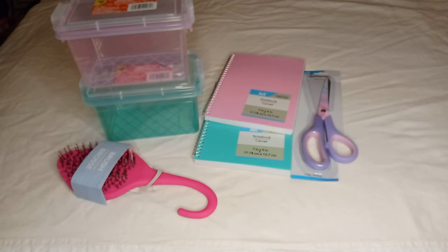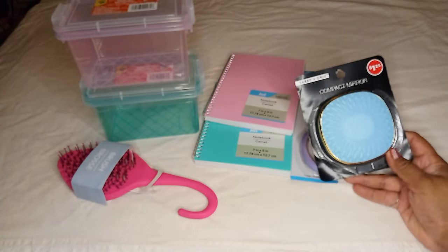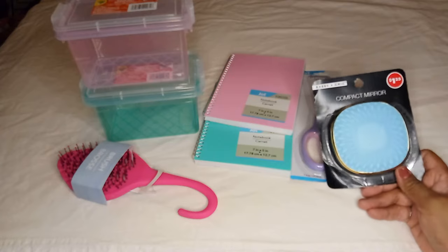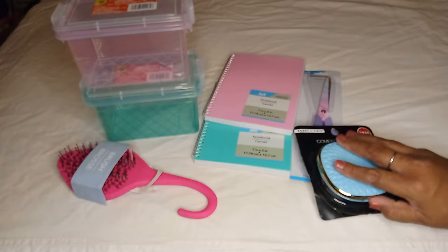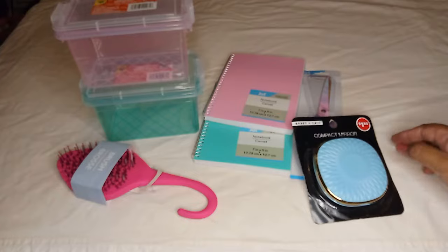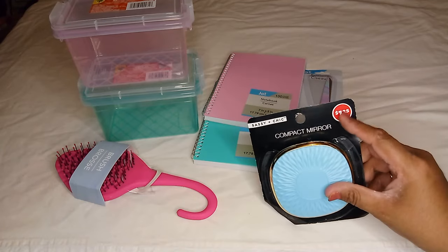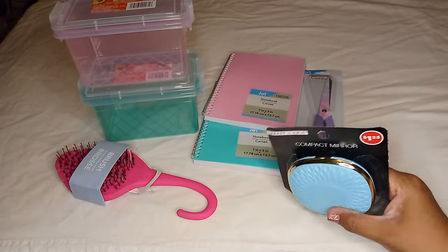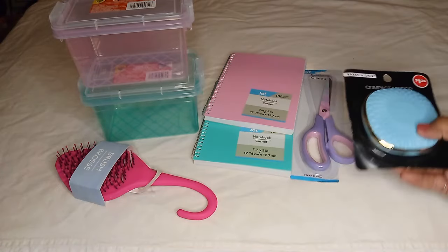The next thing I found in the beauty section was this compact mirror. If you remember my past hauls, I had gotten some for Mother's Day gifts but didn't keep one for myself, so I went and picked this one out for me. It does have a mirror on both sides. Everything in this haul is $1.25 — I'm noticing a lot of items now have that price printed as part of the packaging, not even a sticker.